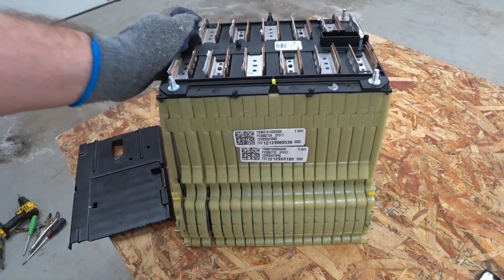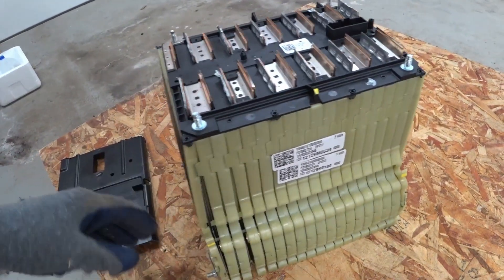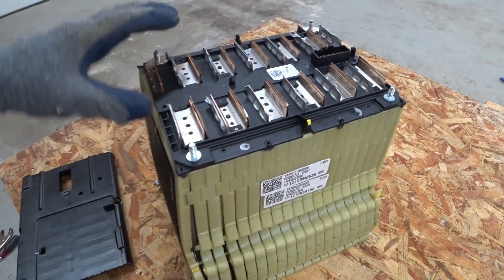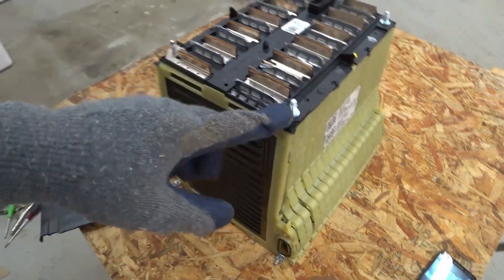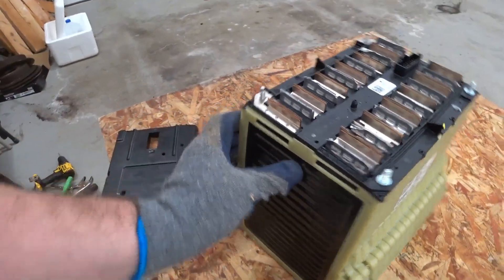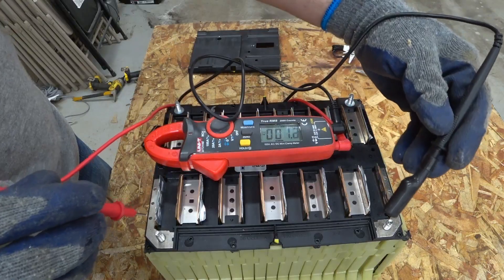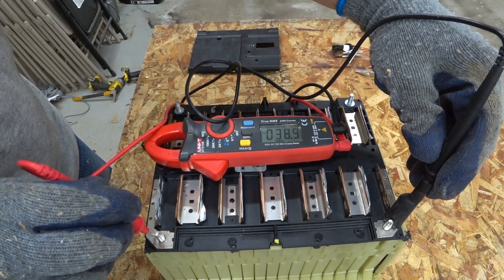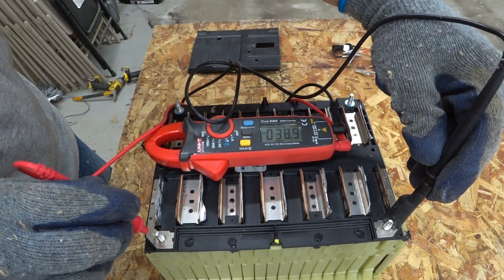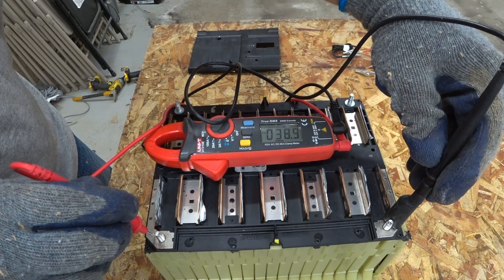These Gen 1 packs are still excellent batteries, a little bit older but they can usually be picked up for cheaper than the Gen 2, which makes them a better deal per kilowatt-hour. Now, exactly how do I take this apart I'm not sure yet. Looking at the full pack from lead to lead we have 38.9 volts, so we still have voltage going on.